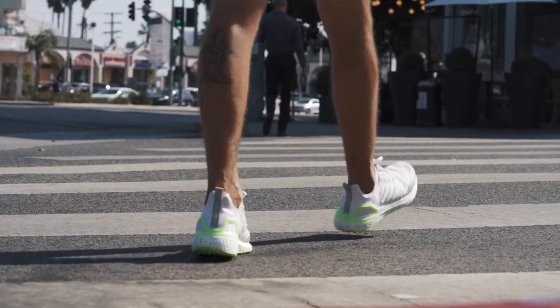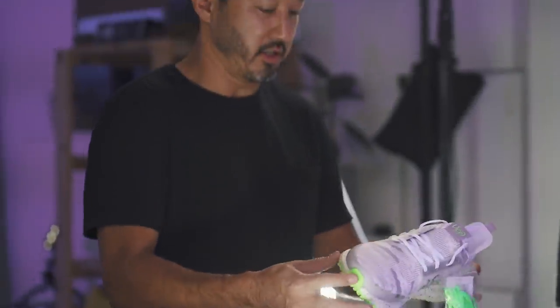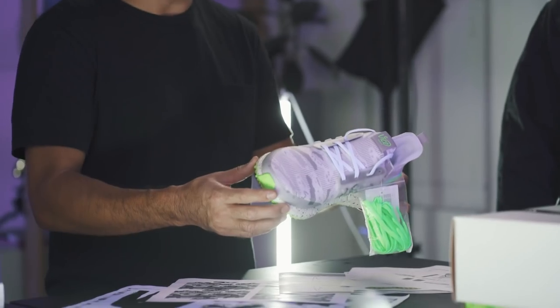People have won marathons in the shoe, but people also wear it around the streets. Adidas came out in 2015 with the Boost technology. We said, well, this would be dope to wear on the golf course. Naturally, we were wearing it on the golf course — but not with the golf sole.